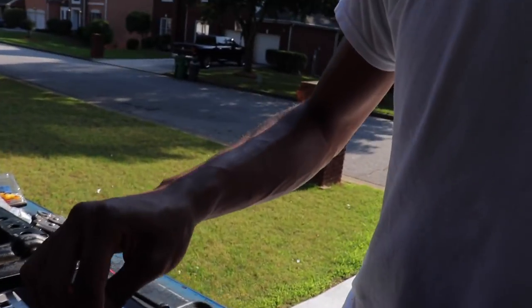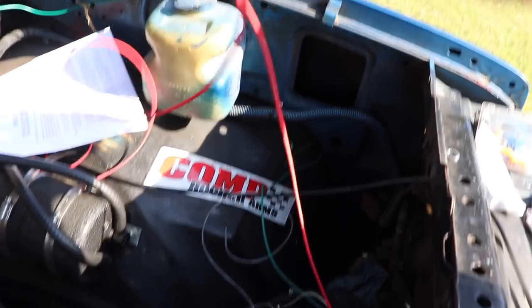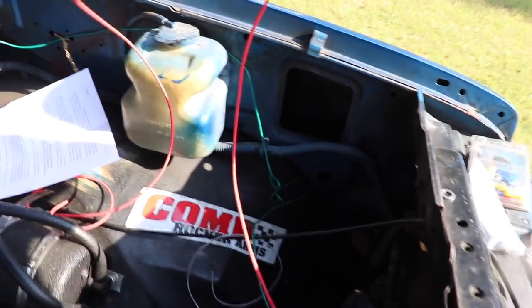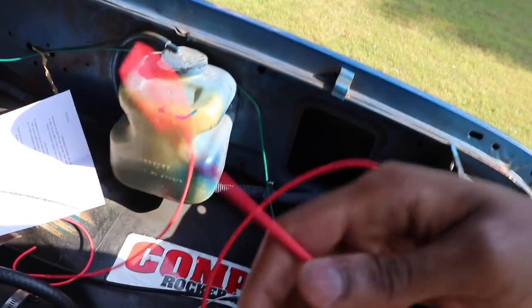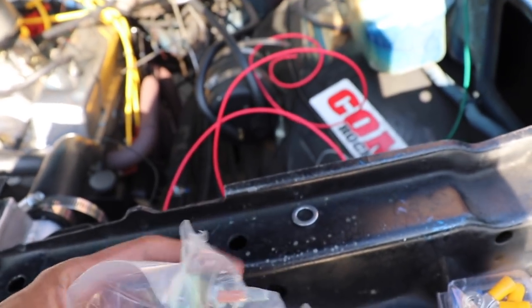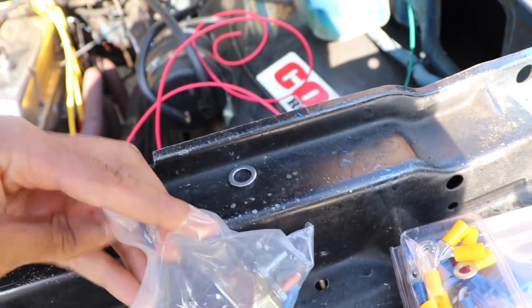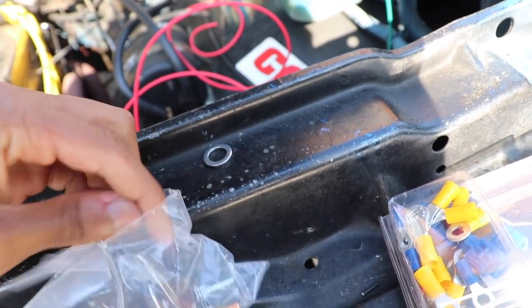Thermostat in. Relay is hooked up to the fan. Now I've got to hook up the long wire right here to a power source. Actually, I think I have to put it on the circuit breaker first, but let's just read the directions to see. The next step is to mount the circuit breaker in the closest possible place to the power source.